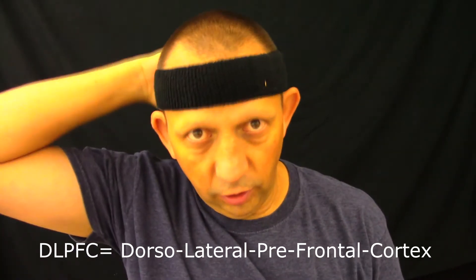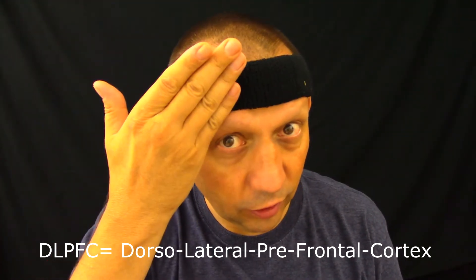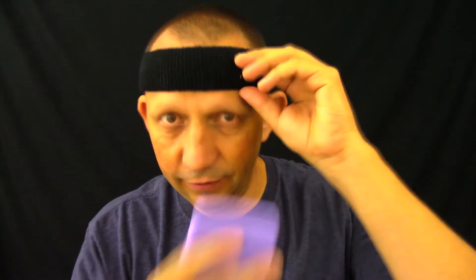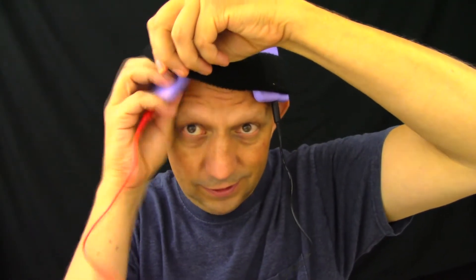The DLPFC is like on the top, dorso, dorsolateral on the side, prefrontal, so you have the frontal lobe through the prefrontal cortex - right up in that area. The anode is going to go on the left. The way I remember is: anode - negative; cathode, C-A-T, looks like a plus - that's positive. So we put the electrodes in here. The anode goes up here on my left with good contact, and the cathode, positive, goes on the right, same place.